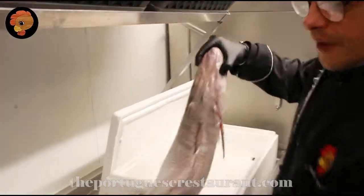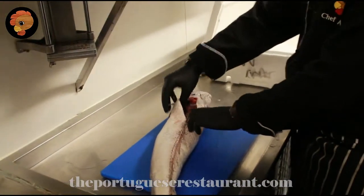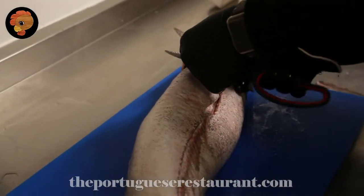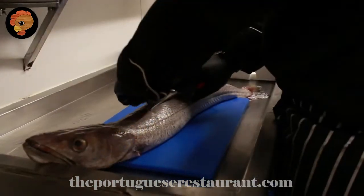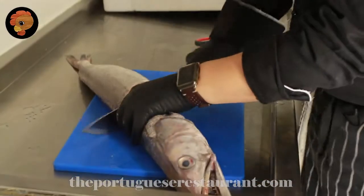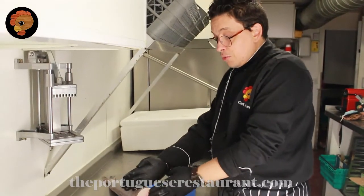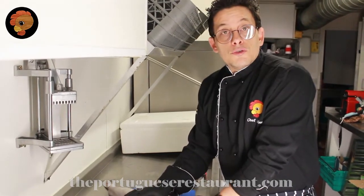A lovely egg. First thing, if you buy your egg, you buy your egg gut and clean. After, you just need to do a couple of small things. For the recipe we're going to do today, I prefer to chop like this and cook like this with a little bit of bone, because when it's cooking slow, the bone is going to give some flavour to our dish. But if you prefer, you can do it with a fillet too.